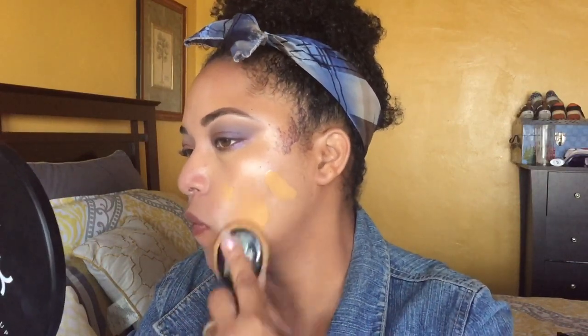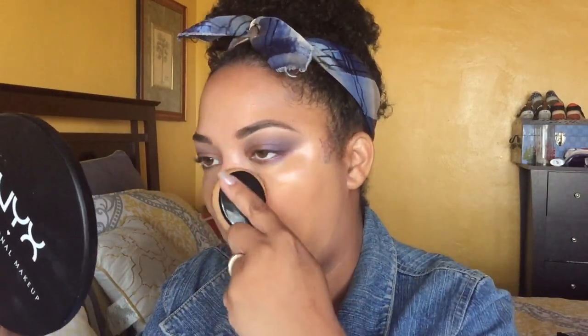I'm going to show you application with the sponge and the brush in this video. The reason I wanted to do an in-depth review is because that's what I prefer looking at. I tested it with powders, primers, and moisturizers — that's just something I do anyway to see if I really like a foundation.